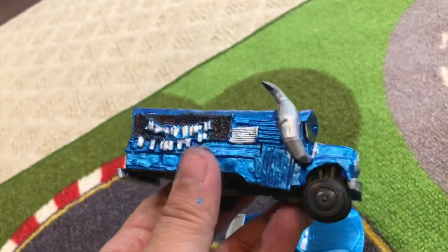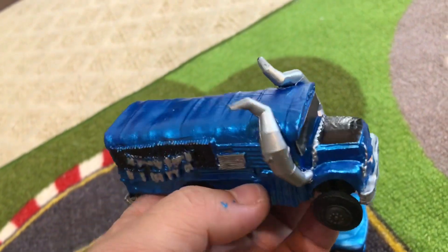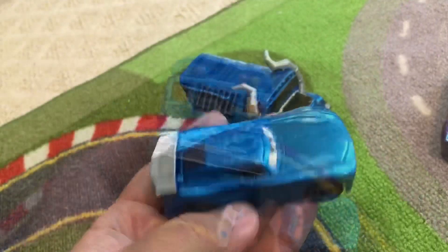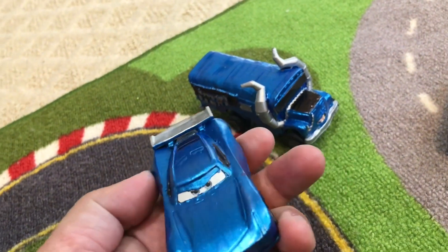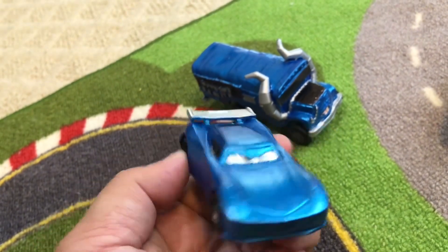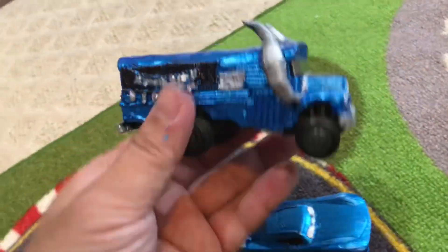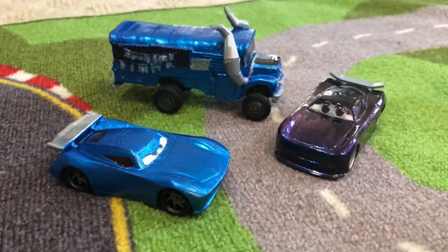Here we are — the finished product! Ms. Fritter, metallic Ms. Fritter Fortnite bus — very cool! If you guys have any ideas what we should do next, let us know in the comments. What kind of custom do you want to see? And how should we decorate this next-gen blue metallic racer — what kind of sponsor should he have? Hope you enjoyed this video — don't forget to like, subscribe, and hit that notification button. Thanks for watching, see y'all later!